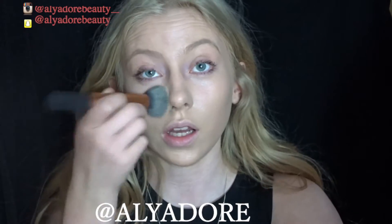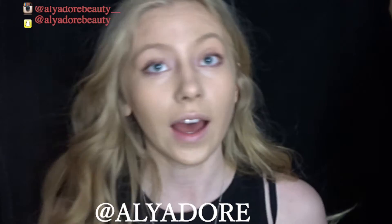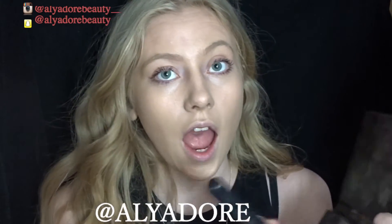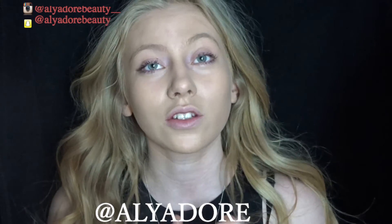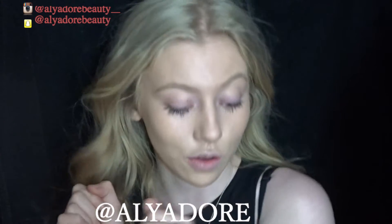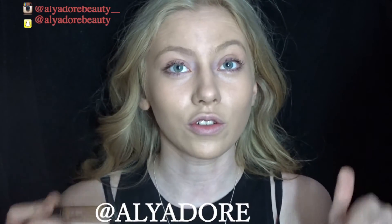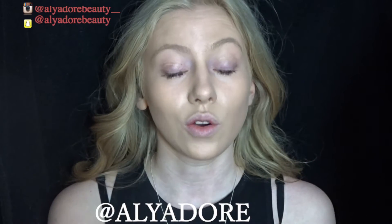Now I'm glowing like the sun! I'm taking the Anastasia Beverly Hills contour kit and using the yellow shade — which looks like it's been used to death — and putting it everywhere. For contouring I'll use a mixture of creams and powders. First I'm using the Pro Conceal in Fawn, placing it under my cheekbones to contour there.